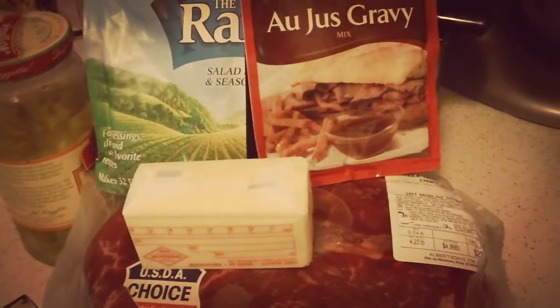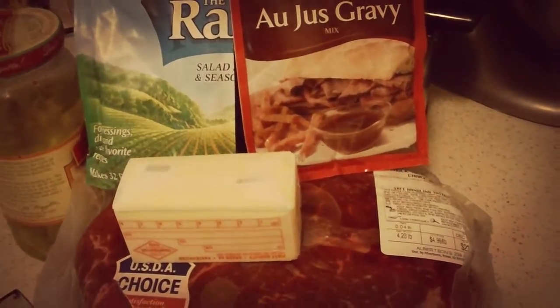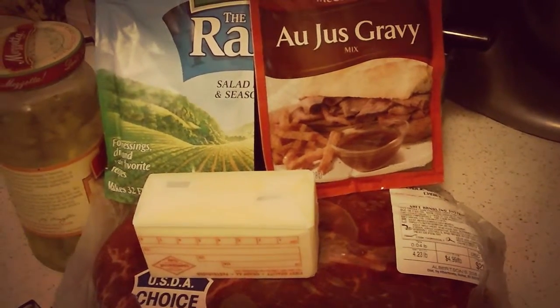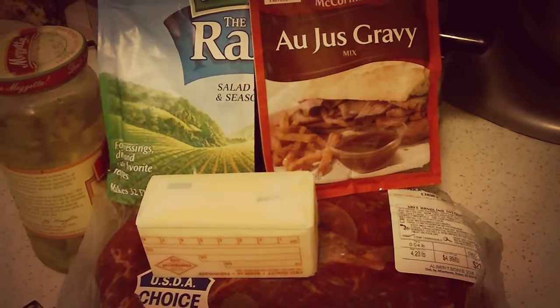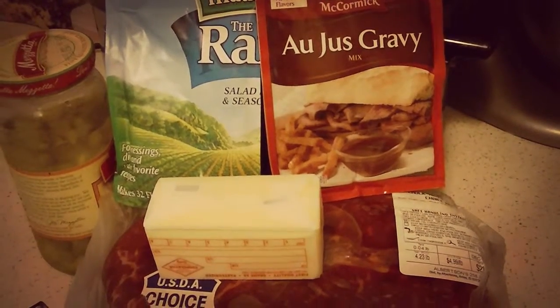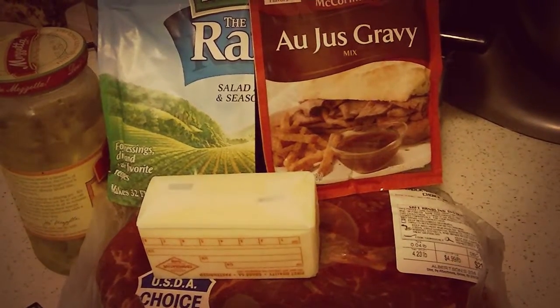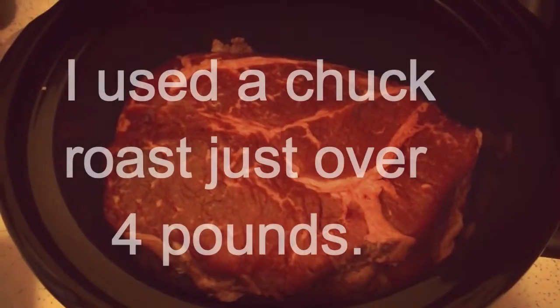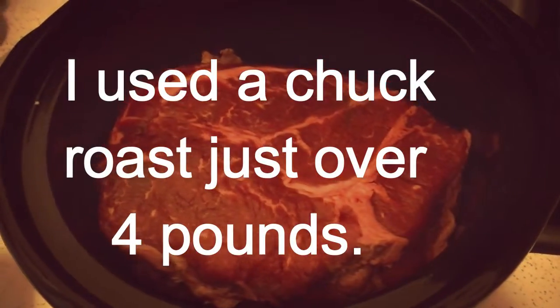Here we go — this is literally all that you need: a chuck roast, whatever size your family prefers, an au jus packet, a ranch packet, pepperoncinis, and a stick of butter. Literally that is it. The beef goes into the crock pot, then you pour the au jus packet all over.